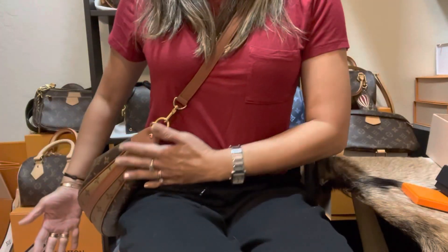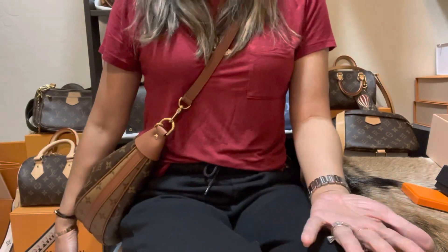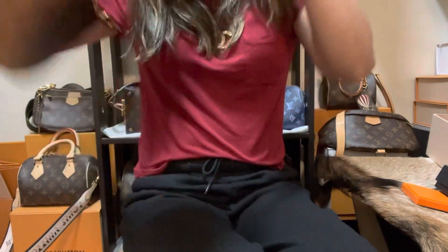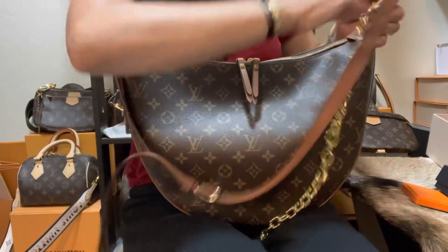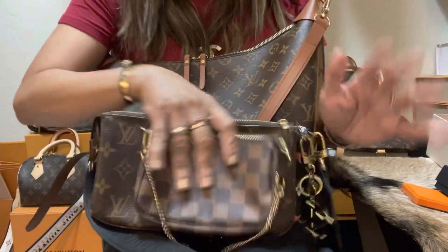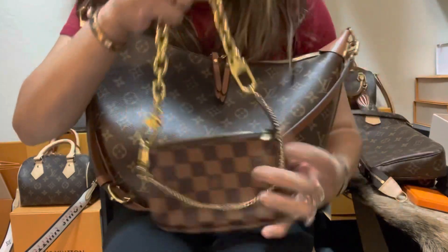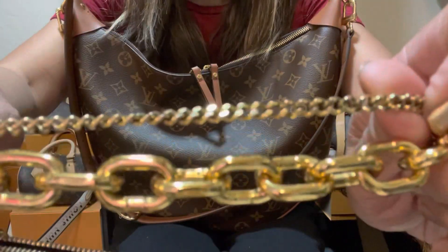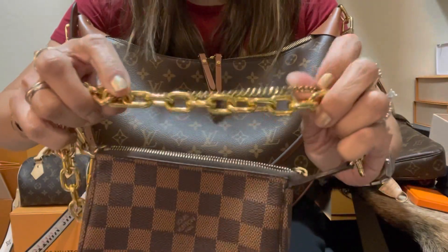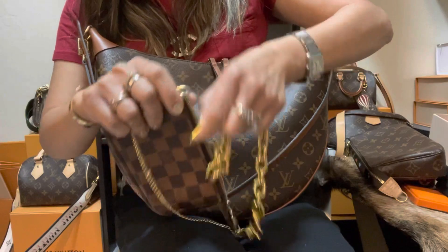It has a beautiful silhouette at the side when worn crossbody, and it's not common for Louis Vuitton to have this silhouette for a crossbody bag — that's what makes it stand out among other monogram bags. You can also use this chain strap on your other bags. I tried it on a mini pochette and it gives the mini pochette a completely different vibe. Compared to the original mini pochette strap, this chain is a huge upgrade — and the gold finish is so beautiful.